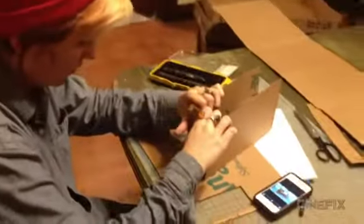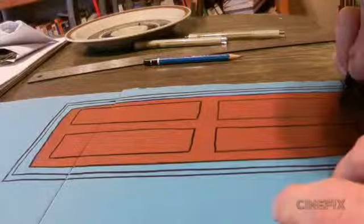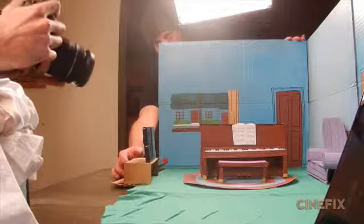The opening shot of the piano we decided to do as a miniature — nothing else is a miniature in this, it's all live action. Ben and Chelsea built the little piano with the rug and the room on a small scale so they could shoot that shot individually. The camera kind of whips around and then we do a match cut into our live action that we shot on the stage — it goes from miniature to full size all with one kind of swoop.